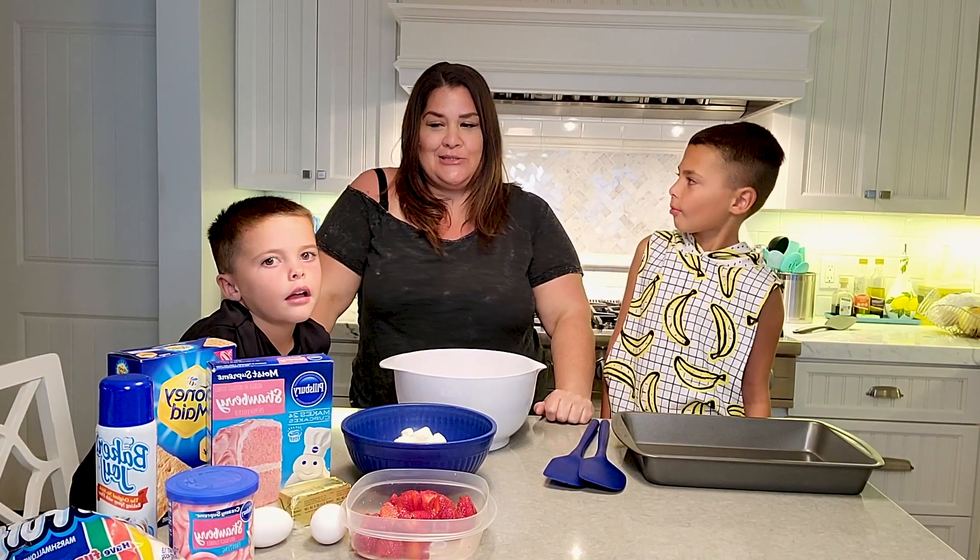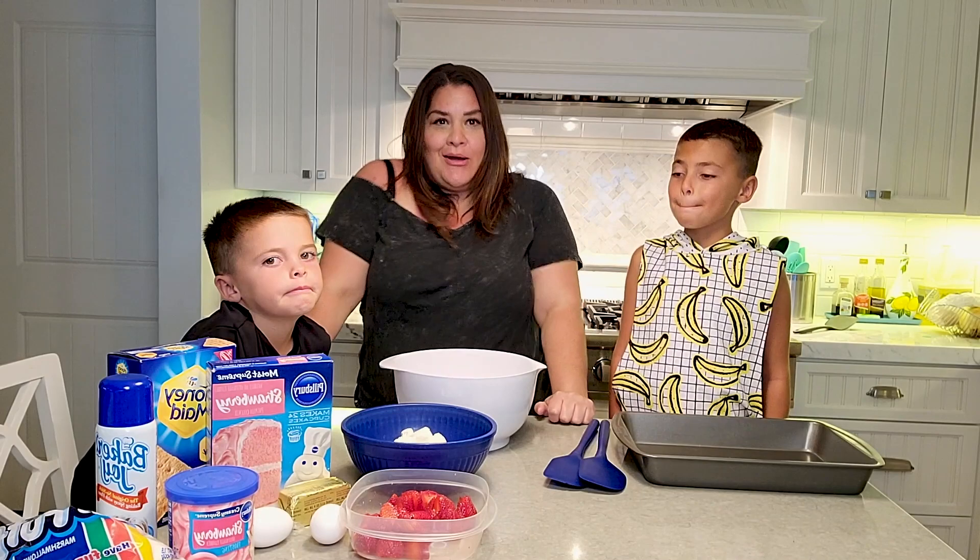It's something I ripped off of TikTok. It is strawberry shortcake brownie. Let's get cooking.